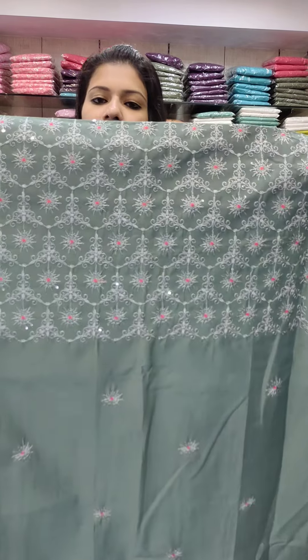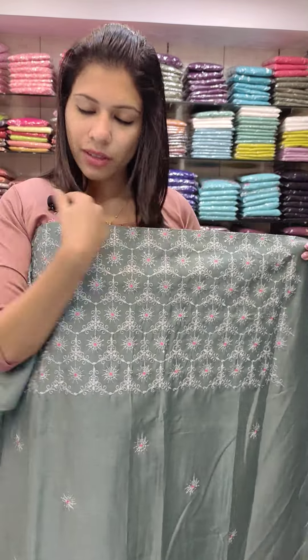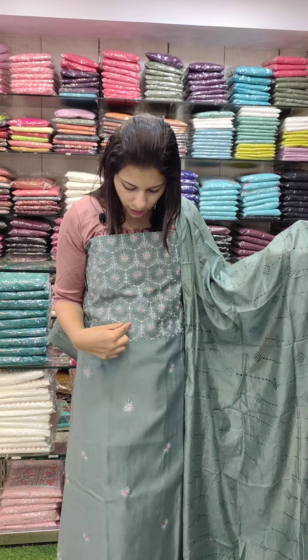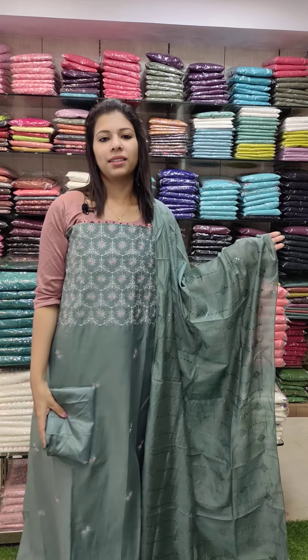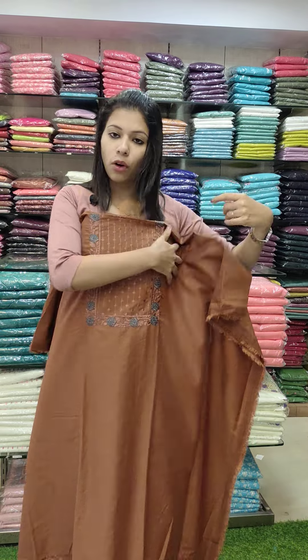This is ₹1380. It is a semi-silk fabric with thread work and a transparent sequin pattern along the lower hemlines. This is a dusty green shade. The top and bottom are the same color with a contrast in red and a new combination work. Here is the overall look.